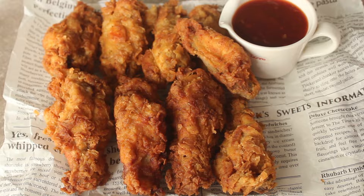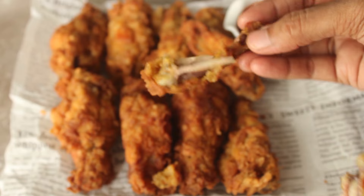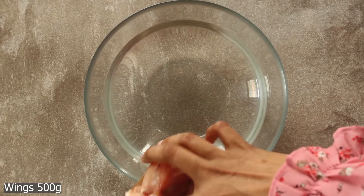It's a crispy crispy coating and the chicken is very flavorful. It's very easy to make. Let's start the recipe.